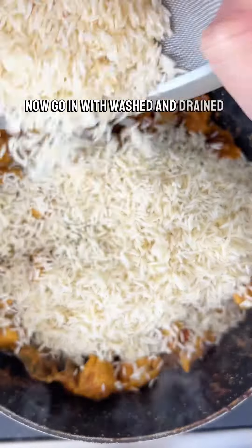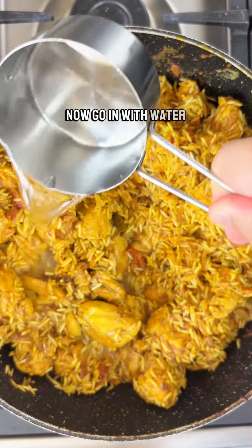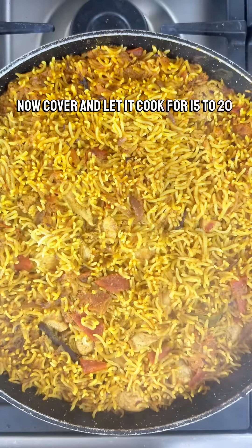Now go in with washed and drained basmati rice — yes, make sure you wash your rice. Combine the rice in completely, then go in with water. Cover and let it cook for 15 to 20 minutes.